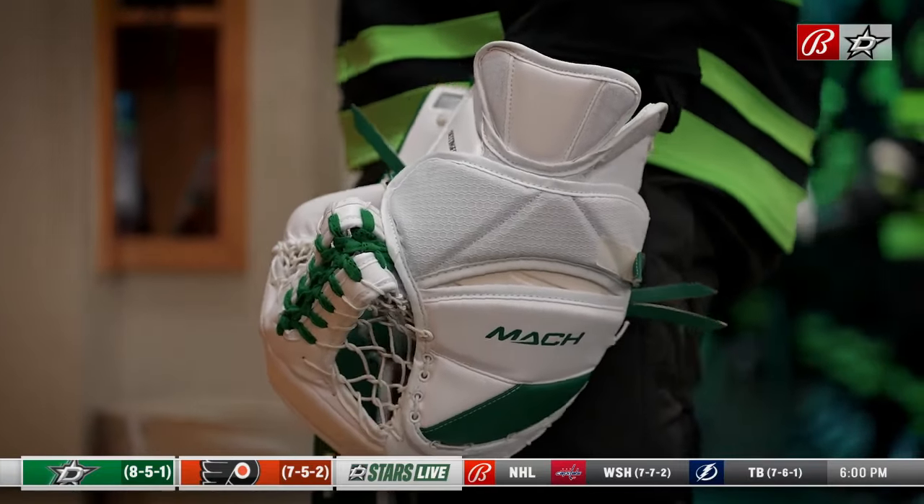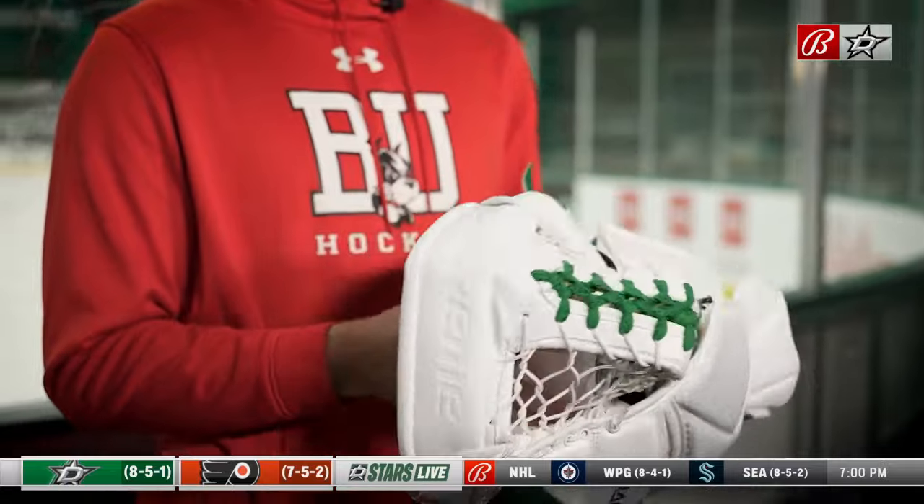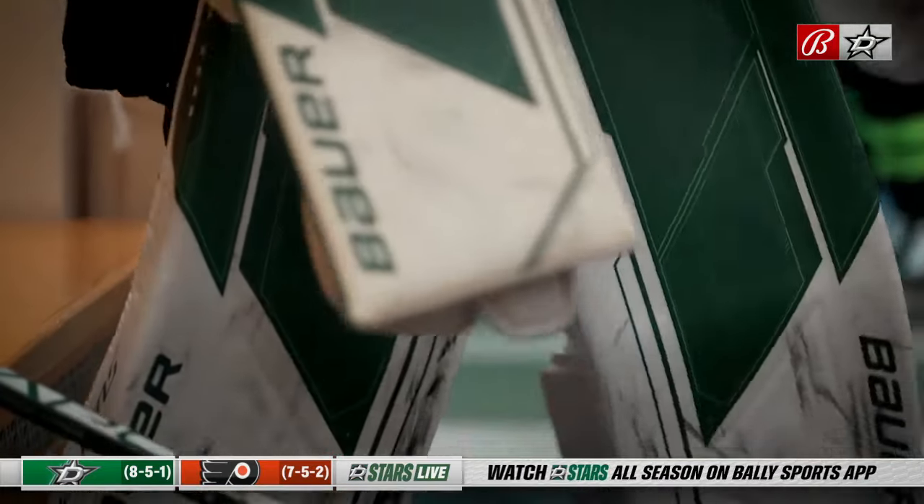I hate breaking into new skates. I've used this glove for a long time, like since college, and the biggest thing is just the amount of padding and stuff that I change. With how hard guys can shoot it at this level, I try to get as much padding as I can.